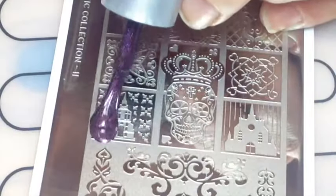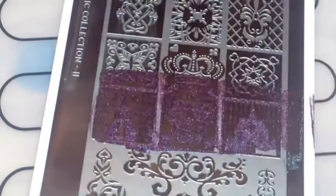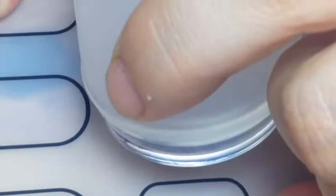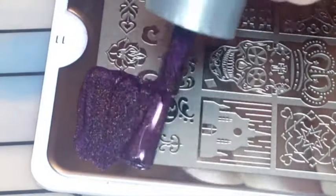Then I applied some foil glue, and then with my super cheap Lacquer Polish Zombie Crush and my Mojo London Gothic 11 plate, I just stamped the church.